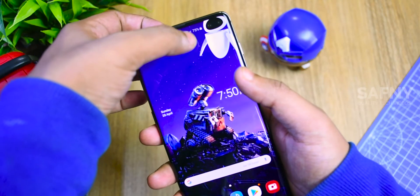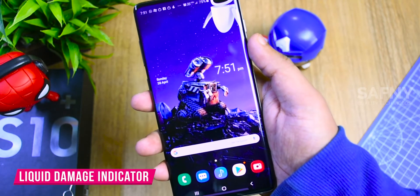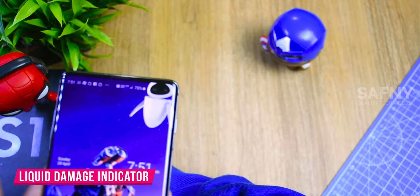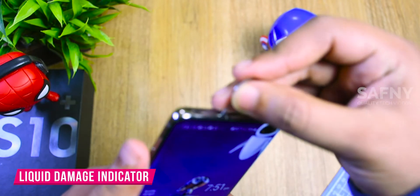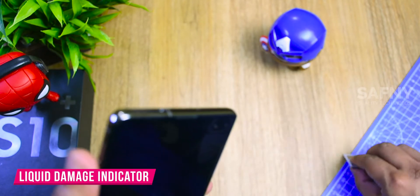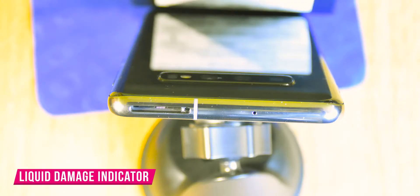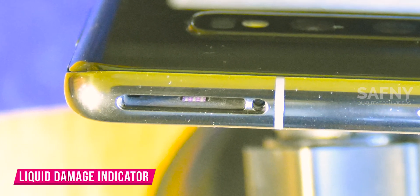Welcome back. The first one is the liquid damage indicator. There are actually two or three water damage indicators inside the Galaxy S10. We can see one of those water damage indicators placed along with the SIM card slot. Eject the SIM card slot tray and you can see the water damage indicator on the motherboard nearby the SIM card slot. You can use a torch light for a better view because it's pretty small in size.